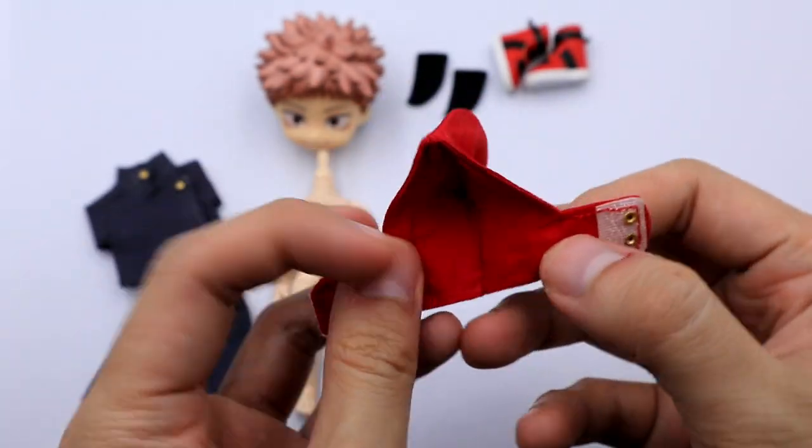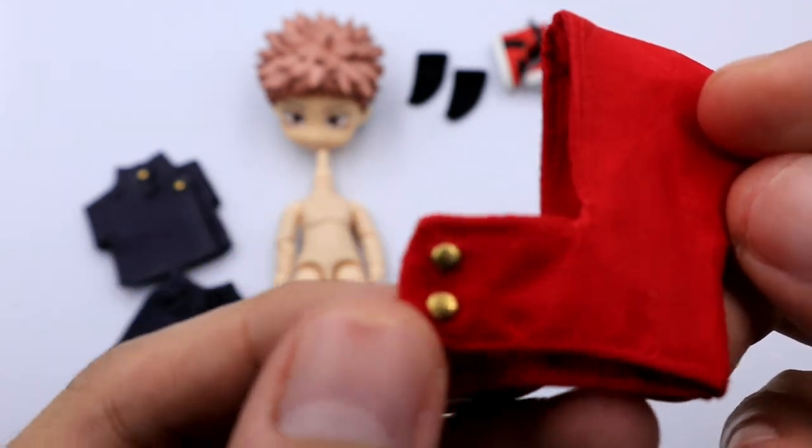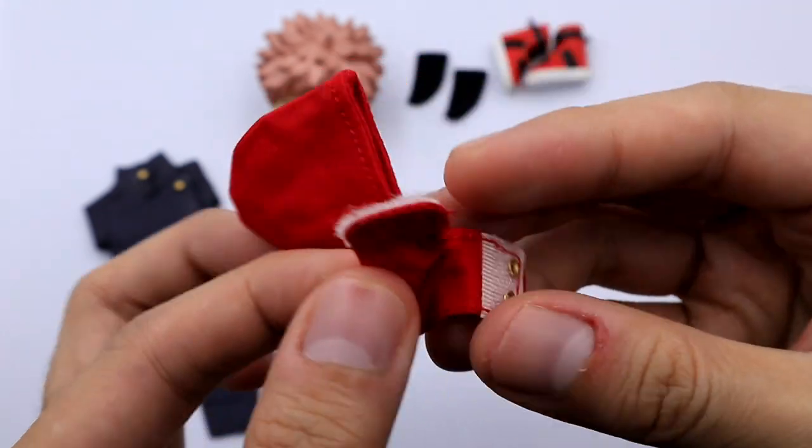Let's move on to the clothes. This is a three-piece set. This is the hoodie part of the clothes. The stitching is very clean and the buttons are very well made.